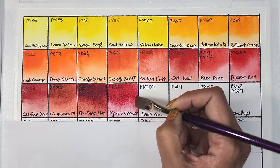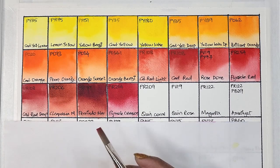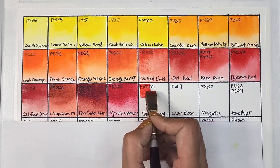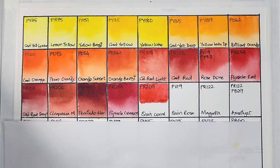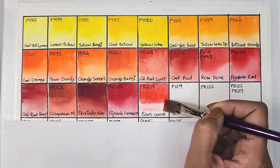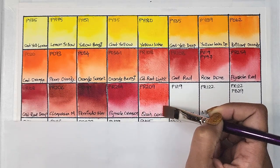Anagene Blundell really loves this pigment. Next up we have quinacridone coral, which is PR209 — transparent, medium staining, and has very good lightfastness. Such a nice coral hue.